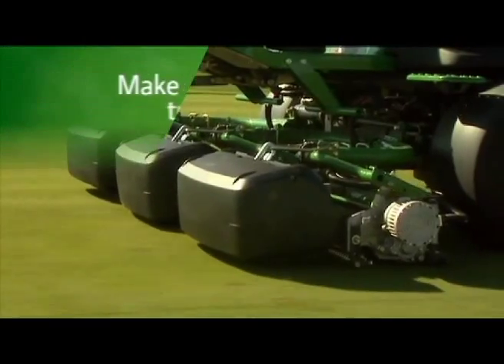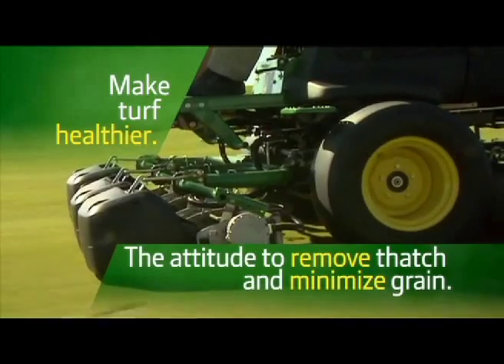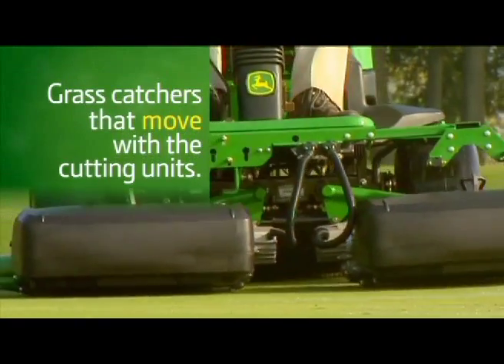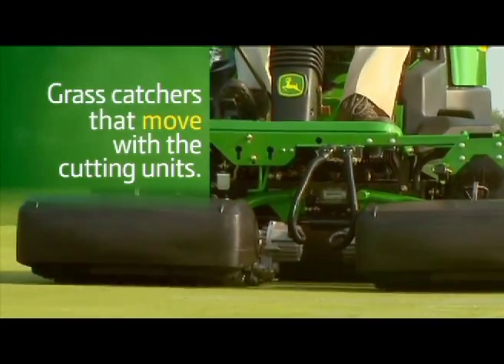Our cutting units have a more aggressive attitude to ensure more thatch is removed and grain minimized, and still safeguard turf by properly presenting the grass to the bed knife. Our grass catchers tie into the cutting unit itself, so in undulating terrain, both the catcher and cutting unit always move in tandem for superior grass collection.